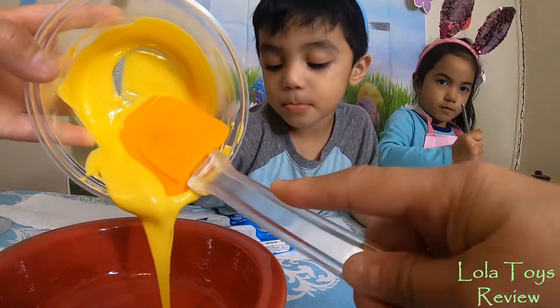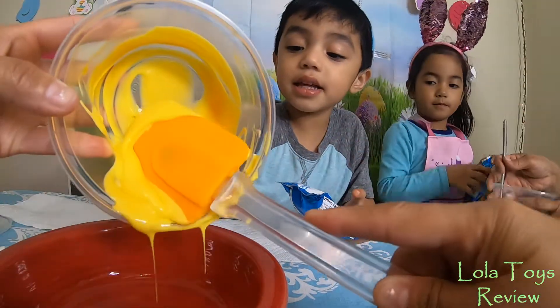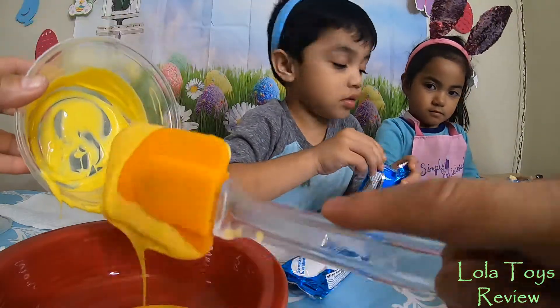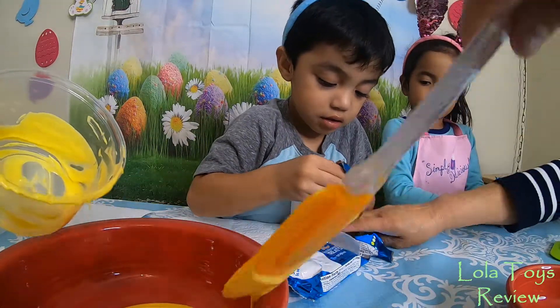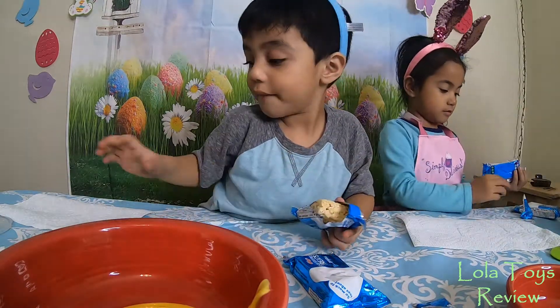Open your rice crispy treat, Mateo. I don't have a napkin. I guess I gave you one. It's right here. Mateo, get your napkin.